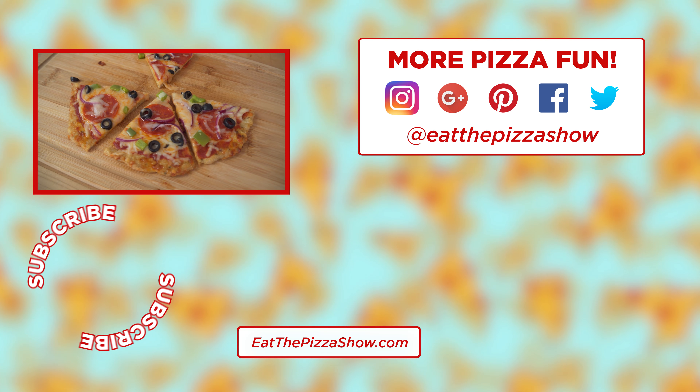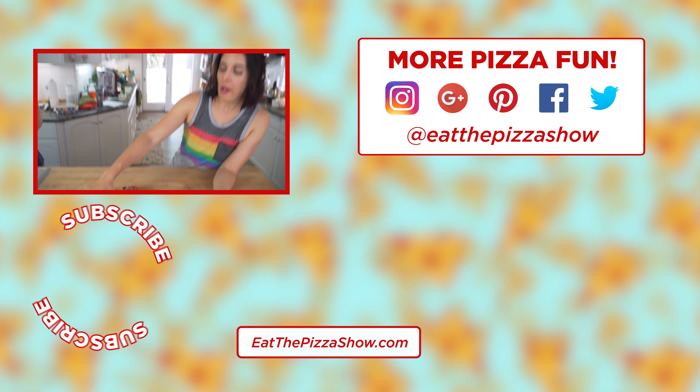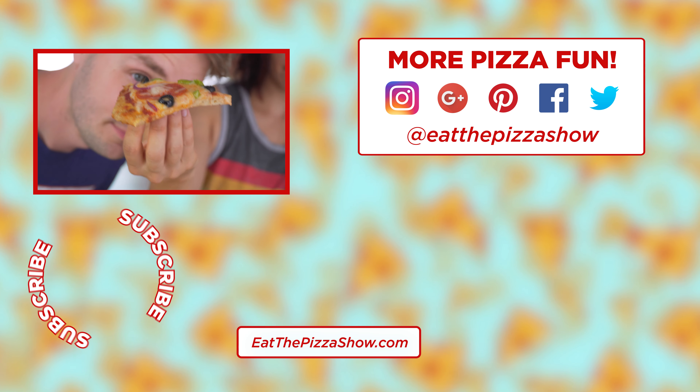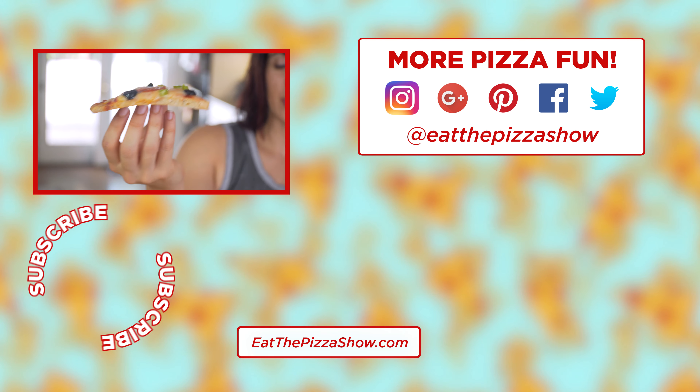It's pretty firm. Yeah, it's good. Look at this — it's firm. It doesn't droop. It's much firmer than the other pizza. I'm surprised. Pretty impressive.